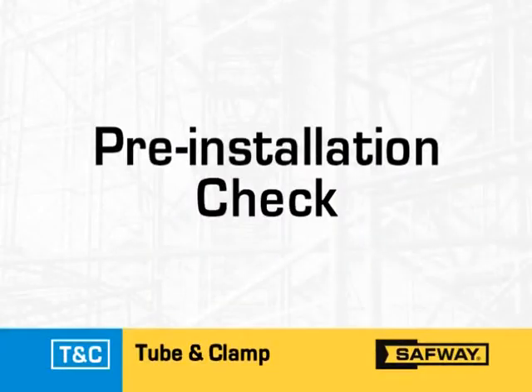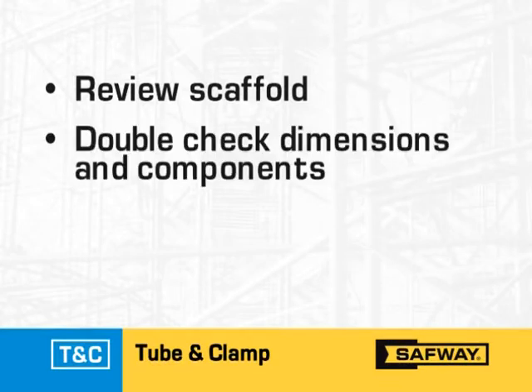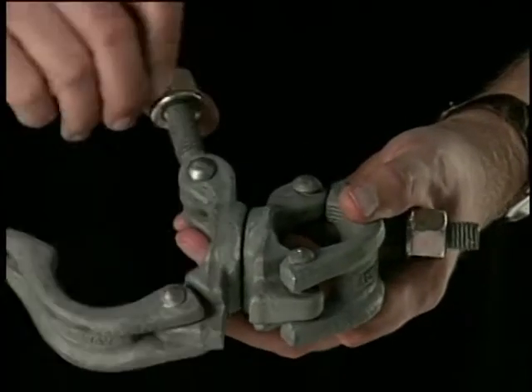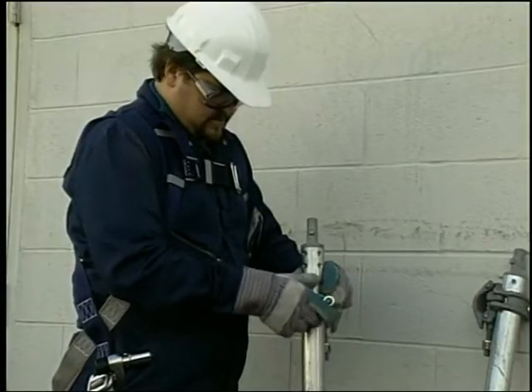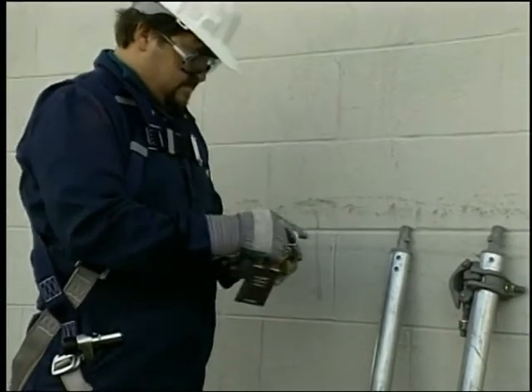Now that the drawings, if required, are complete, you are ready for pre-installation checks. Begin by reviewing the scaffold plan, double checking the dimensions and components that will be required. Carefully inspect every component to ensure that none of them are broken, cracked, distorted, or damaged in any way. Tag and remove any damaged parts from the job site so that no one can mistakenly use them.